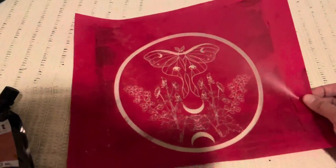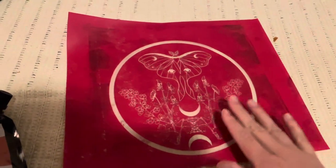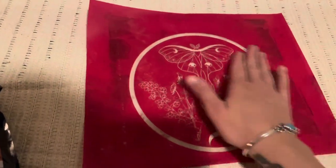That was pretty good. And then you saw me exposing it. All you do is rinse it clear and then post-expose it for another minute just to harden it a little bit, let it dry, and here it is.